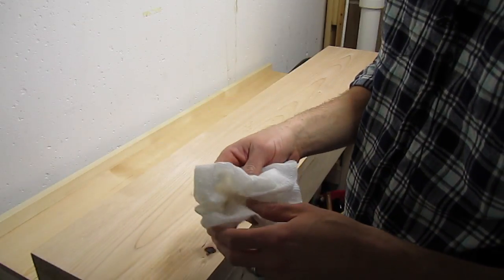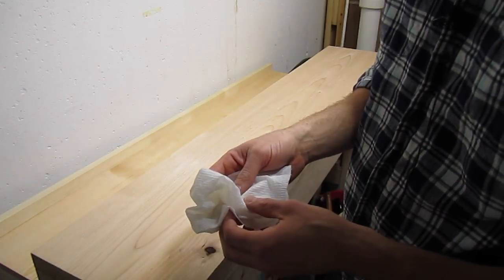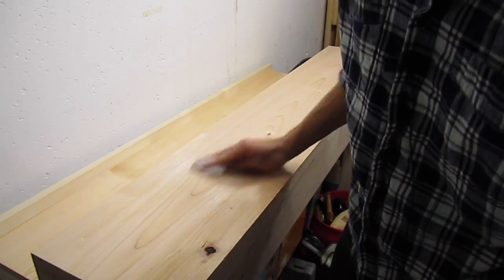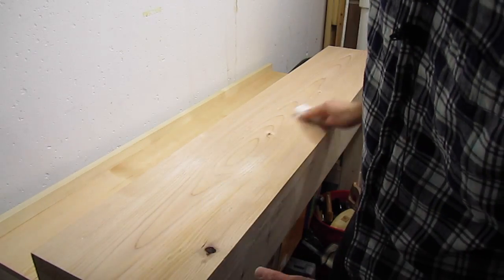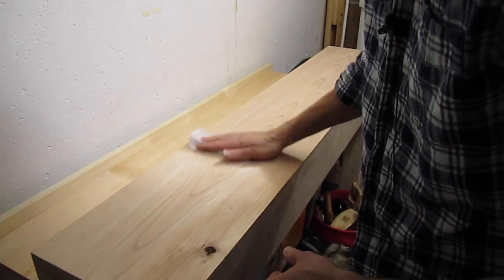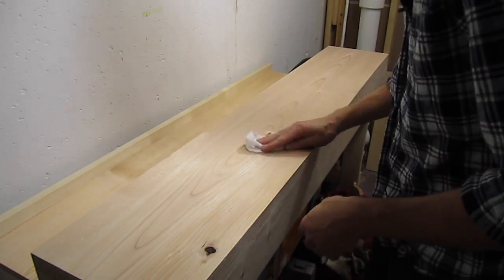I'm going to wipe down all the surfaces with a paper towel that just has a little denatured alcohol in it. This will help take off all the dust, or at least most of the dust. It doesn't have to be completely dust free for this because it's not like this is a piece of fine furniture or anything — it's just a workbench.